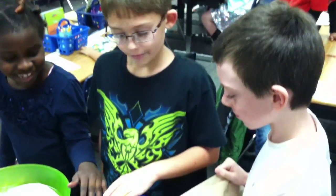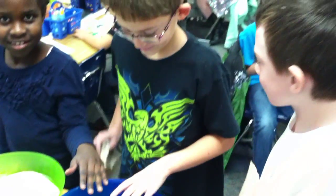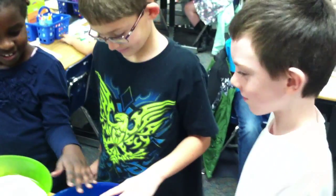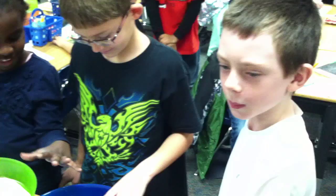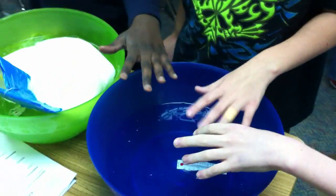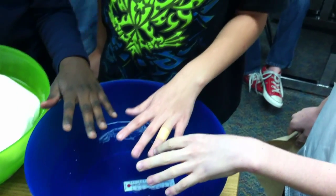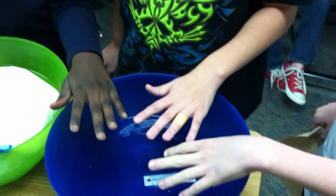All right, here we are in Mr. Devoki's second grade class doing a science experiment on animal adaptations in the ice-cold Arctic Oceans. Here we have a bowl of ice in which we are going to have our students place their hand in and describe how it feels.